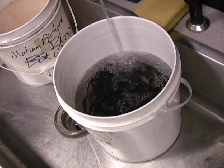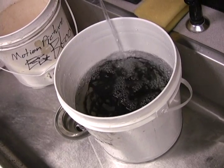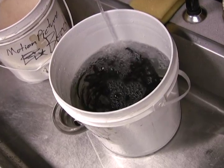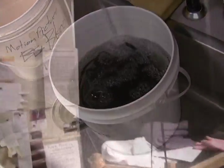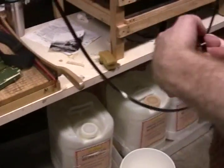After about 12 to 15 minutes of processing, here's the final rinse bath — it's just running under the tap water. And finally, the film is hung up to dry, and that's it.